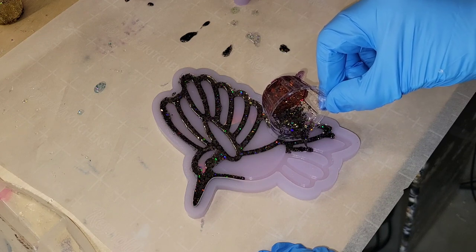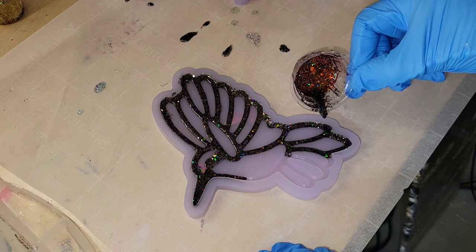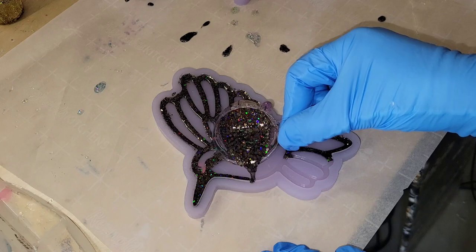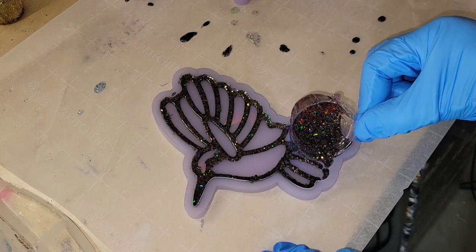On this one I used a chunky holographic black glitter — super beautiful glitter from Island Micas and More — but for this type of application a fine glitter is better than a chunky glitter. This was just the glitter mixed with clear resin. I was taking my time pouring very carefully, just getting into the line details of this mold.